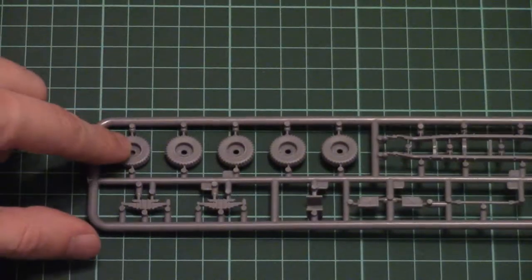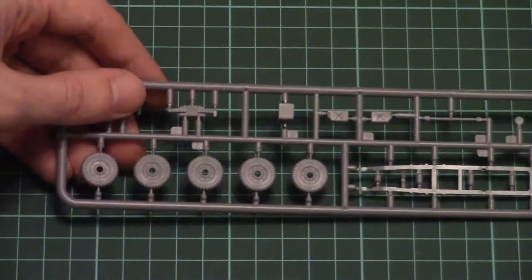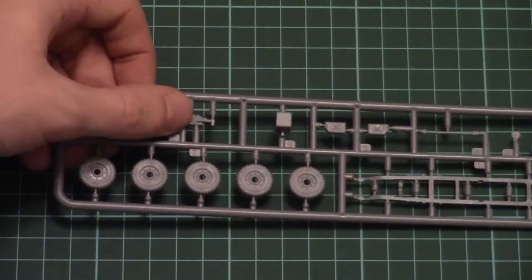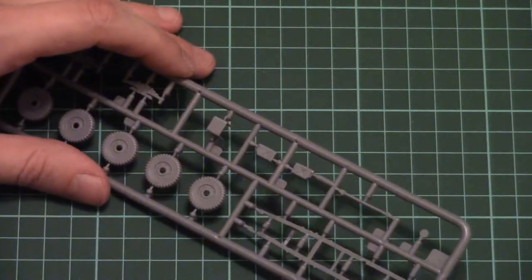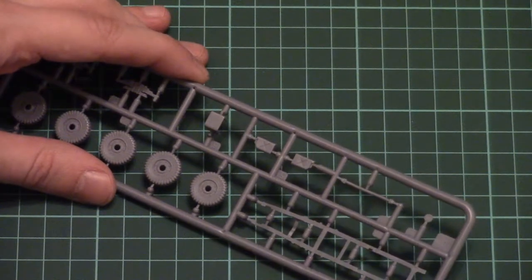Next we have the sprue with wheels. Here you can see all five wheels, molded as one-piece parts. On the other side you can also see some suspension elements, the leaf springs, and even fuel cans. The fuel cans, by the way, look a bit strange — maybe this type was used with this truck.